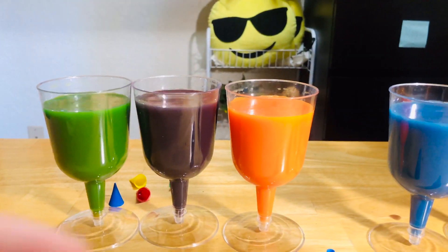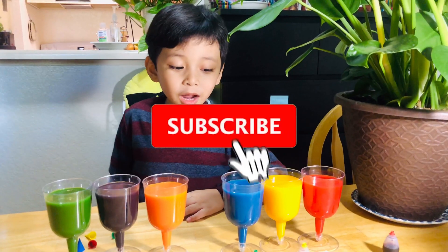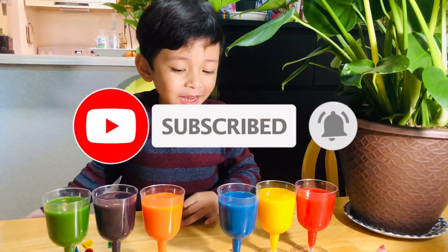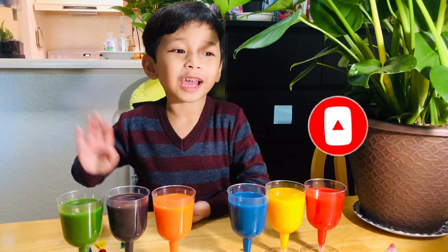All done! See you later — thank you for watching, bye! The primary colors and the secondary colors and the dye are saying bye too.